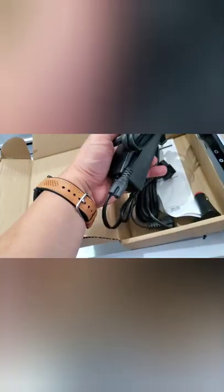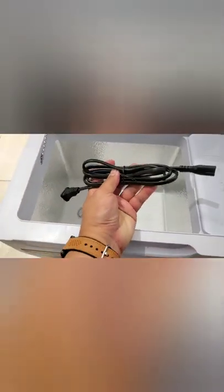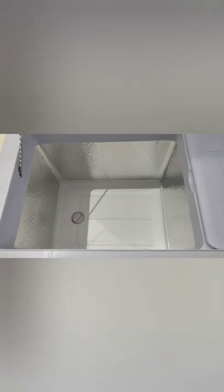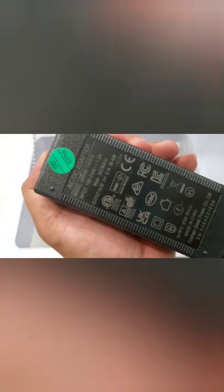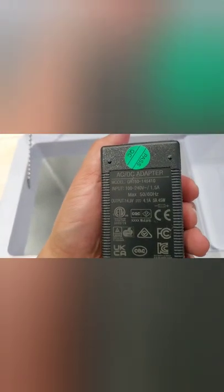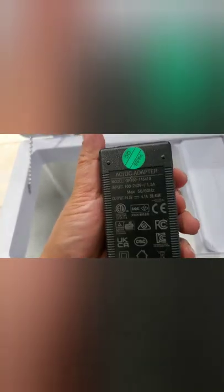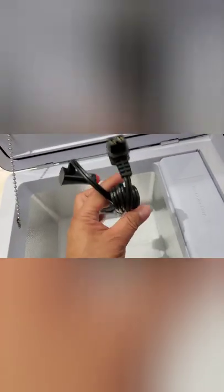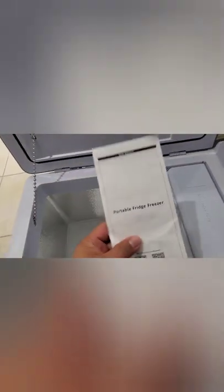There are different cables in here — let's see what I've got. So this is just to plug it directly to an AC outlet. Of course you need the power brick — it's a 100 to 240 volt, 1.5 amps adapter. And you've also got the car adapter and a manual.